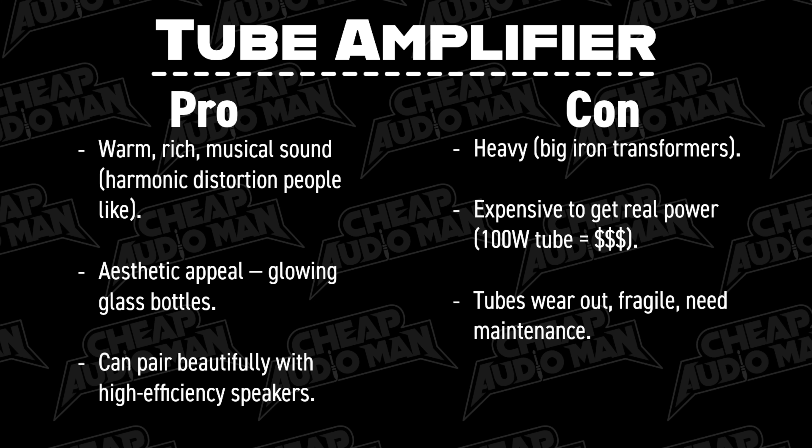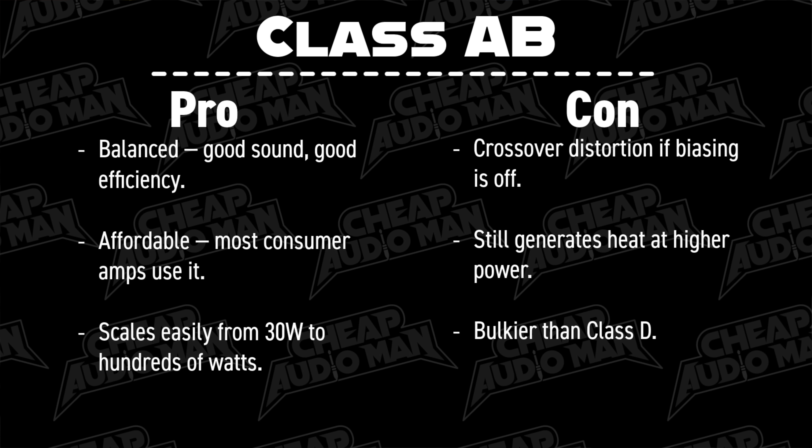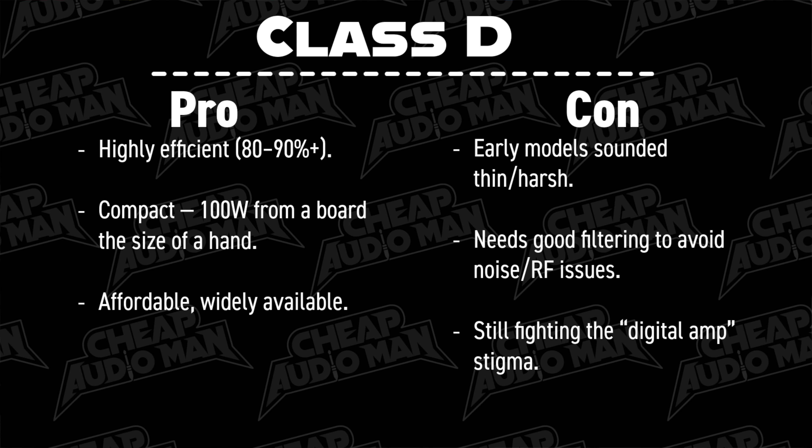So what does all this mean? Tubes are beautiful, fragile, low-powered, and a good one's expensive. And you're going to have to change out a bunch of tubes that are no longer made and have to be shipped in from other lands. Class A — pure, but hot and inefficient and expensive to get some decent power out of them. Class AB — reliable workhorse, well refined. Parts are inexpensive, designs are mature. They're awesome. Class D — efficient, cheap. But there's still a whole bunch out there that sound like garbage. Even some of the more expensive amplifiers from established brands sound thin, clinical, not organic. It doesn't sound like music to me sometimes. But just like the internet, Class D amplifiers seem like they're here to stay. And gallium nitride — everybody's talking about it, however it's new, it's pricey, and it doesn't have the track record that Class AB or even Class D has at this point.